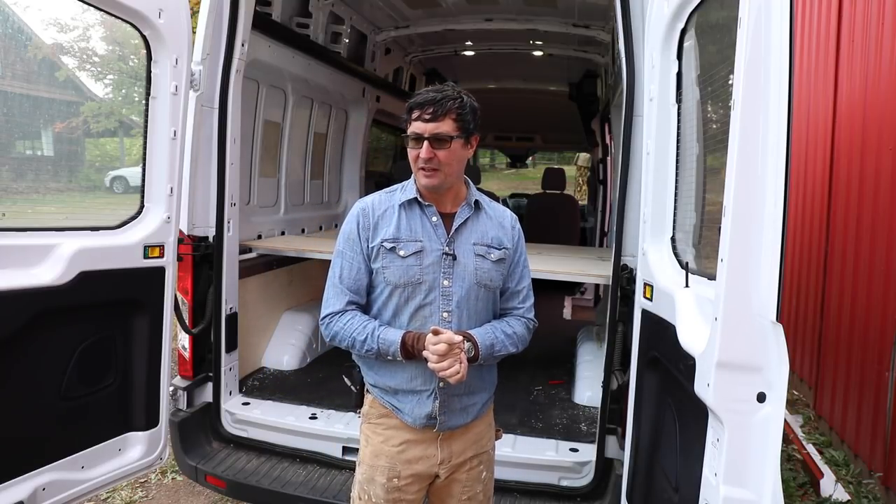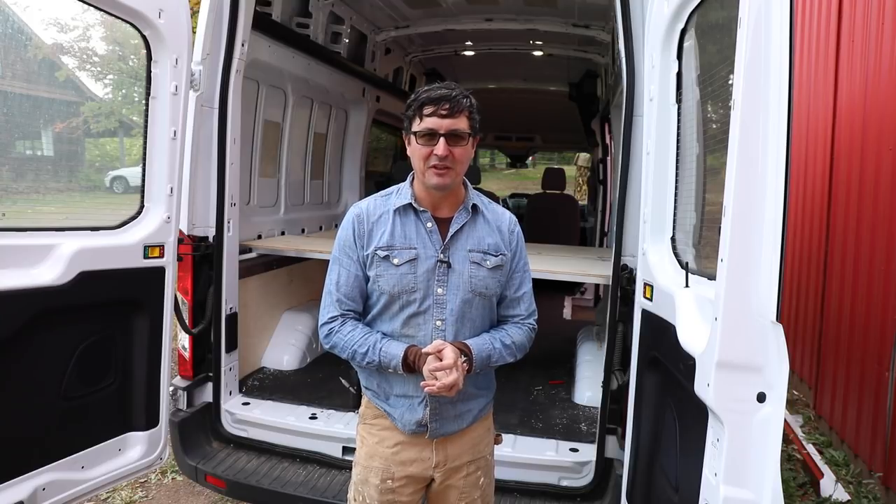Alright, that's it — I probably talked your ear off! I just wanted to do a quick update. I'm glad to be nearly done with it. I'll show you when the upholstery is in — that's going to look really nice. Then we'll move on to the cabinetry, get the refrigerator ordered, the furnace, electrical work, and all that stuff. Lots to do — see you guys in the next video.